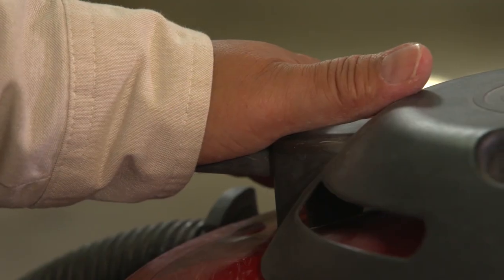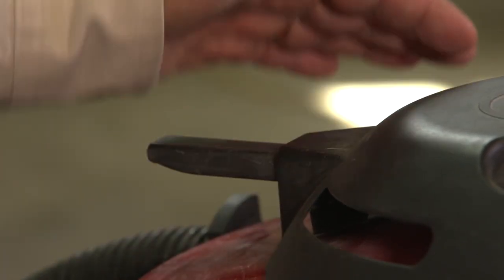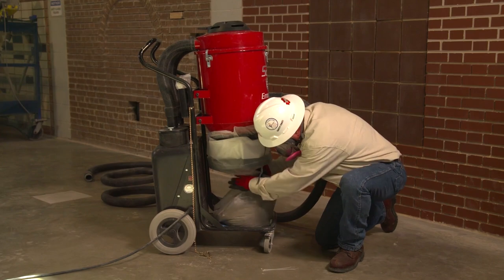Cyclonic pre-separators and filter cleaning mechanisms prevent debris from building up on the filter. This allows more time between filter changes and helps maintain the proper amount of air flow through the dust collection system.